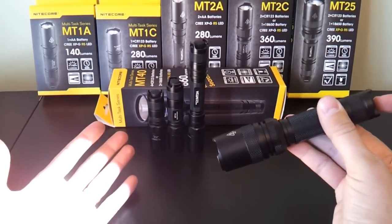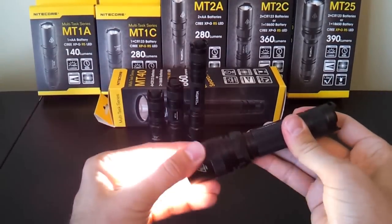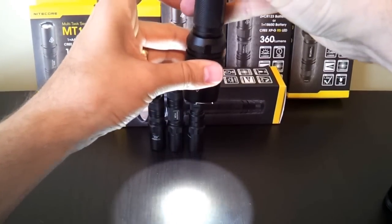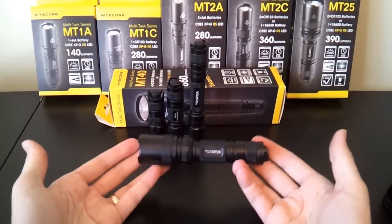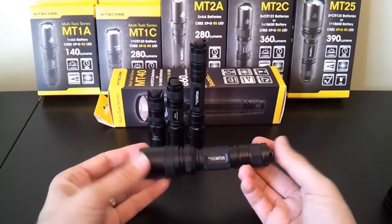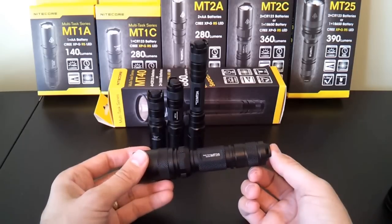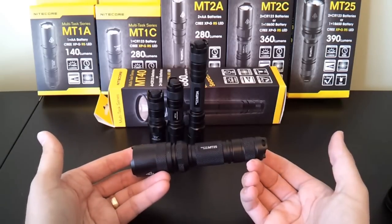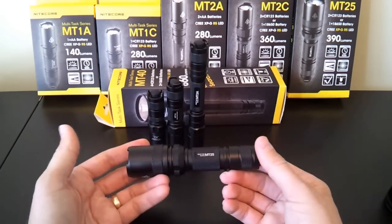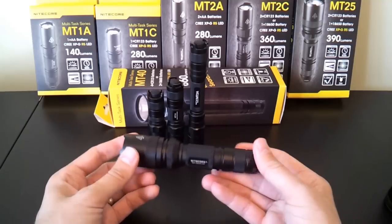To clarify: the high mode in the head-loosened state is lower than turbo. You can see it jumps up on turbo and goes down when I loosen the head back to high. The nice thing about this arrangement is you can set the head-loosened state to whatever you want and leave it there. The main problem, though, is that strobe and SOS are still in the main sequence, so if you turn the light on or off quickly at the tail cap, you'll wind up advancing modes. It's not an ideal interface in that you can't just lock it and forget it, but it does give you more options than the regular JetBeam backup series, which just had turbo and low with nothing else in between.